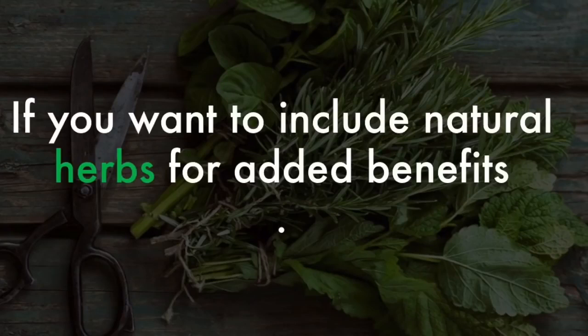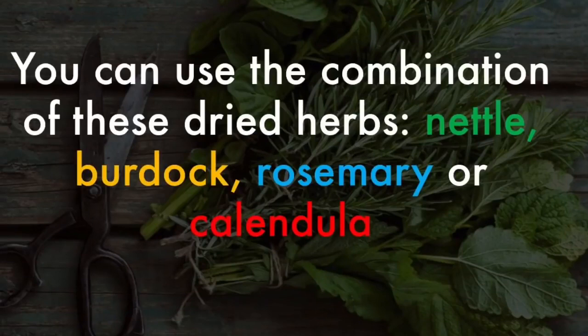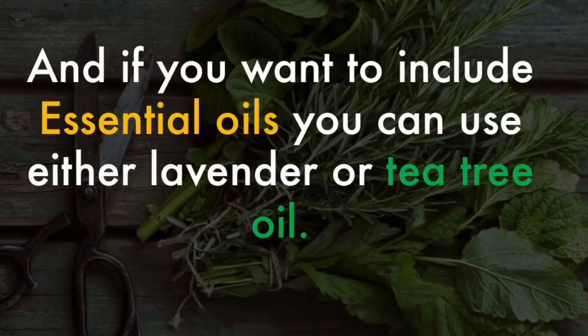If you want to include natural herbs for added benefits, you can use a combination of these dried herbs: nettle, burdock, rosemary, or calendula. And if you want to include essential oils, you can use either lavender or tea tree oil.